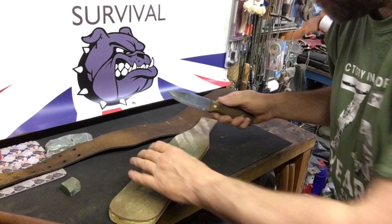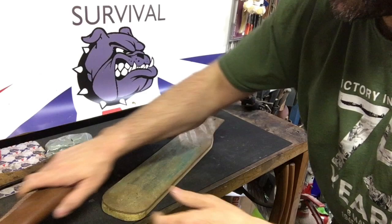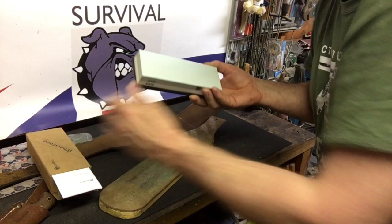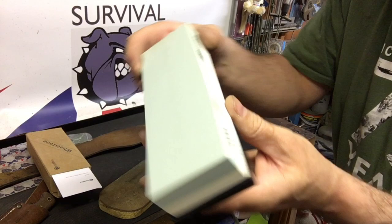Obviously if you roll, chip, or damage your blade edge, I usually use a wet stone like this, basically to bring the blade back into a good initial shape. This is a new wet stone — 1,000 and 4,000 grit, this one.